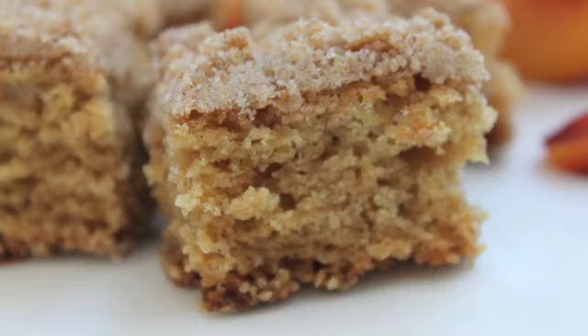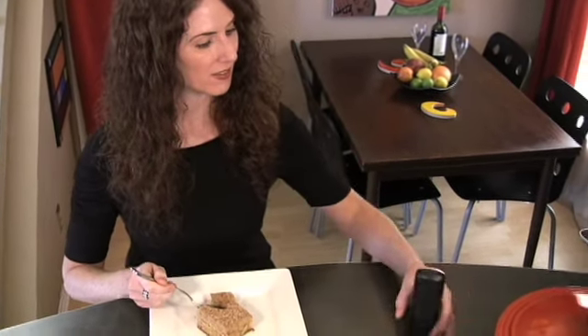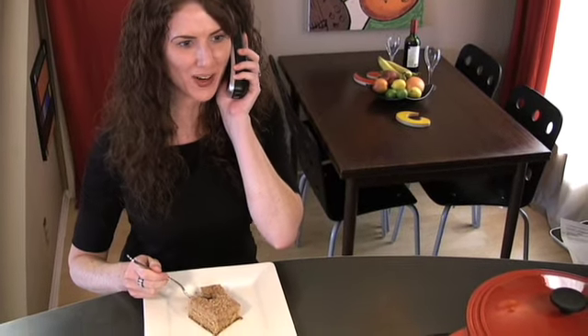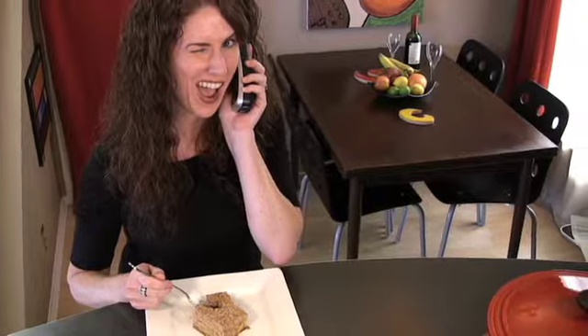This smells so good, I can hardly wait to take a bite of this classic coffee cake. Oh hi, Maria — your coffee cake recipe? I haven't seen that anywhere.